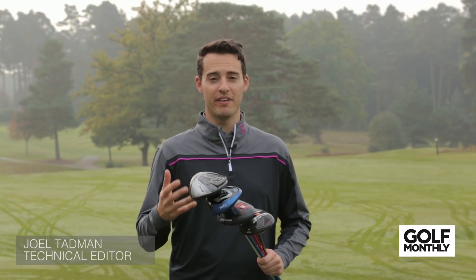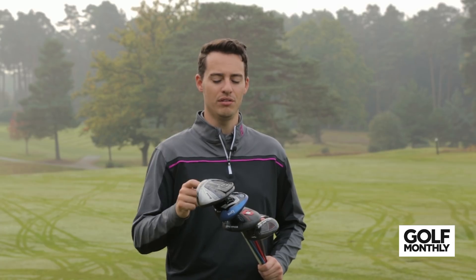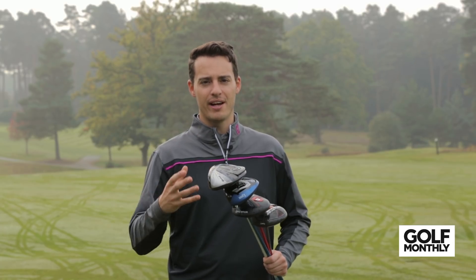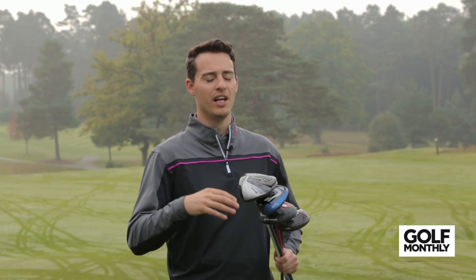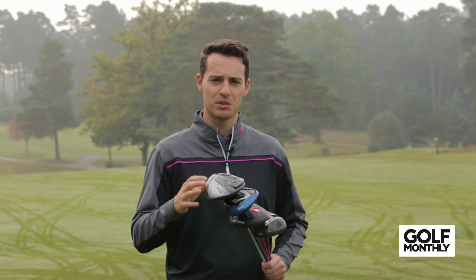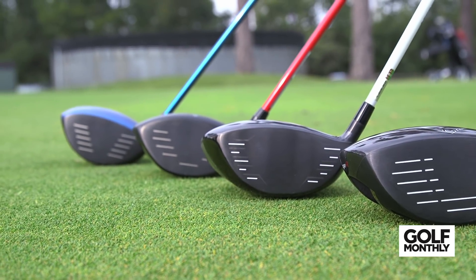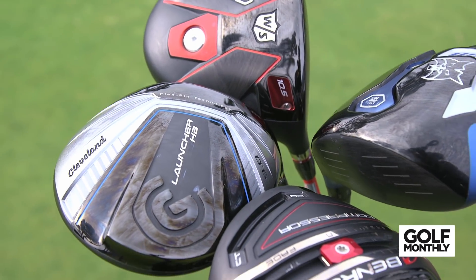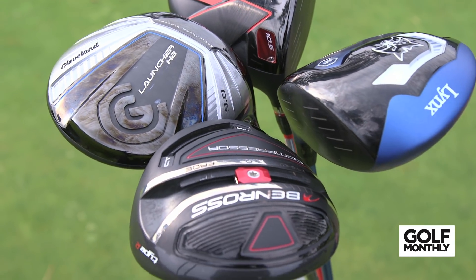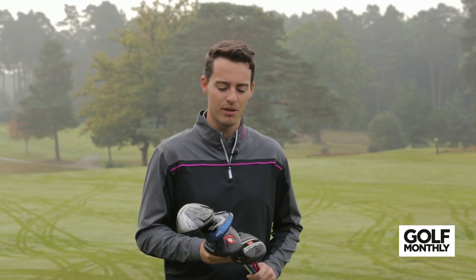There have been some very impressive driver launches in the last year or so in the premium category, but given that they are at a premium price point, they come with a lot of features and benefits that aren't necessarily affordable to the everyday golfer. In this video we're going to be focusing on four of our favorite drivers in that lower price point category, coming in under 280 pounds, that we feel you should be considering if you're looking to upgrade your driver and save a few pounds in the process.